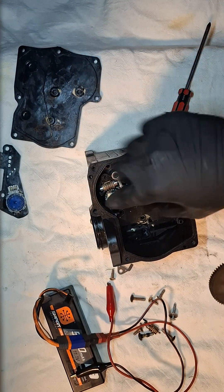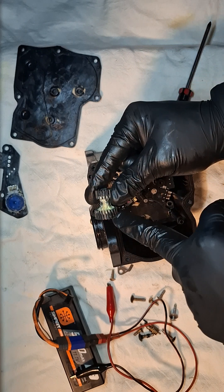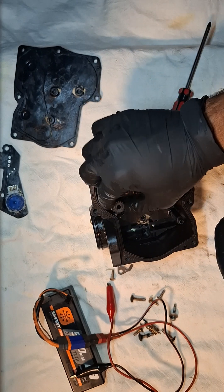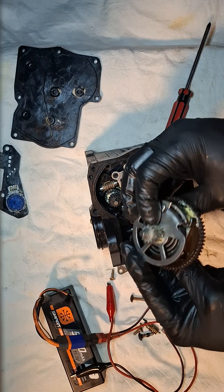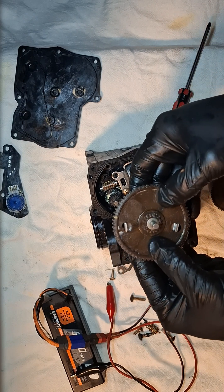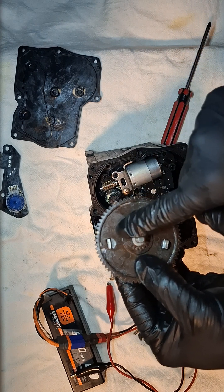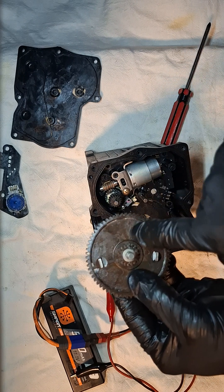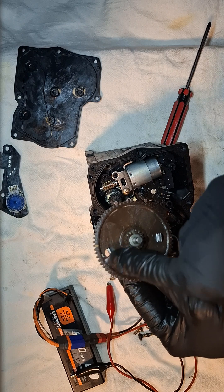We're going to put the lower gearing here. You will have two types of gearing: the long one is for the four-wheel drive, and the short one is for the center lock. Then you will have this one, which comes with a mark. Some of them have two marks — one with a hole in the middle and the other here — that is for some of the other vehicles.